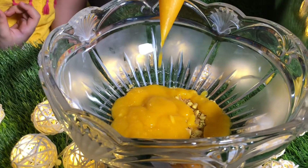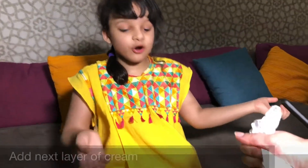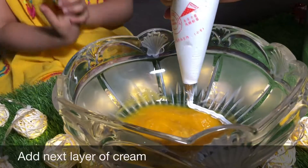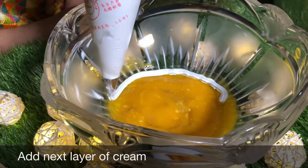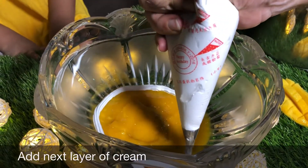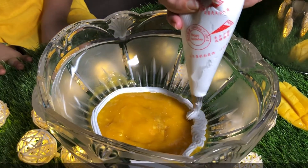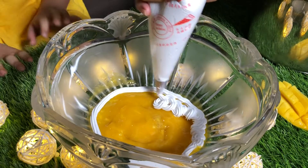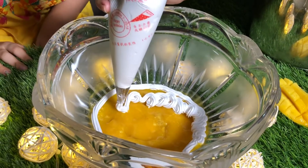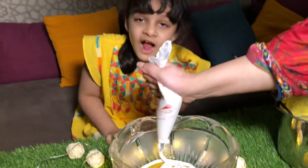It's kind of melty. Now we are going to add the next layer of cream. I love cream because it's sweet, right? Tell me in the comments below.